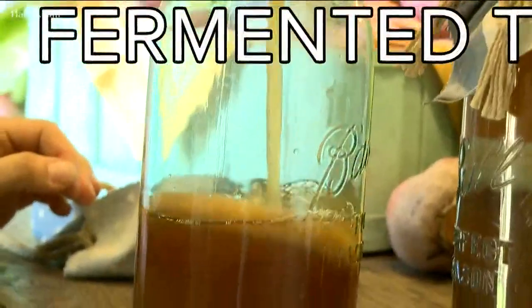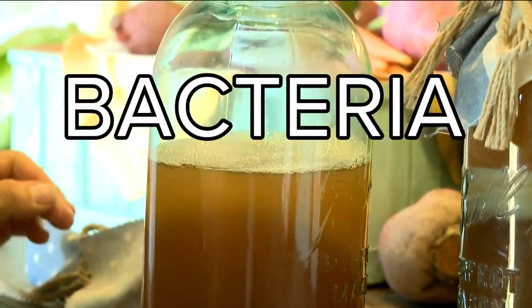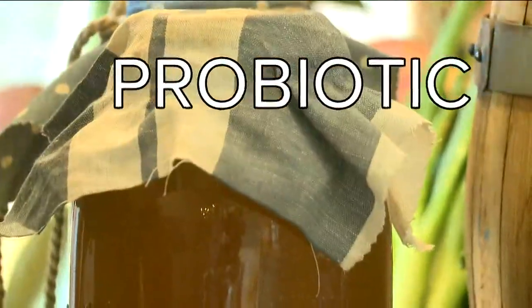Simply put, kombucha is fermented tea. It's made with tea, sugar, bacteria, and yeast. And yes, I did say bacteria — but it's the good kind, a probiotic, good for your stomach.